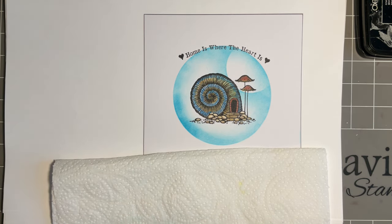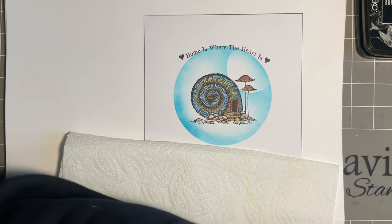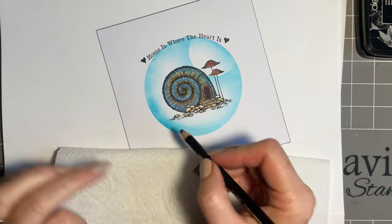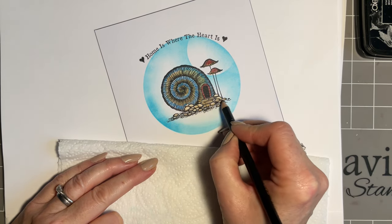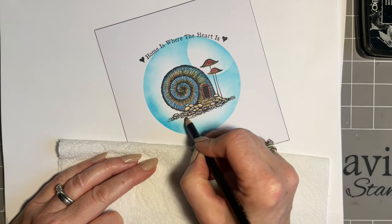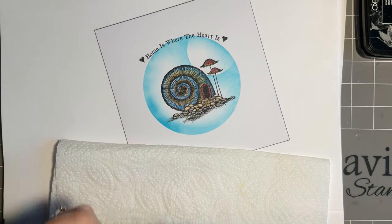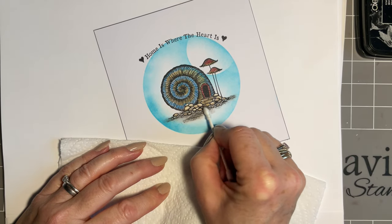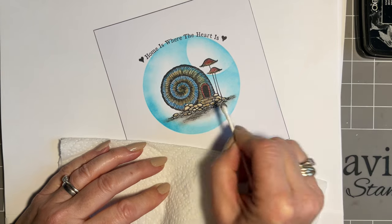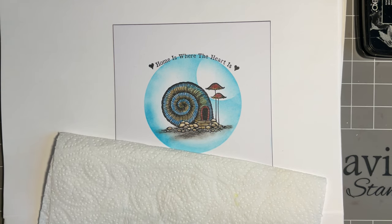Just before I add anything else, I'm going to come in with my pastel pencils. I've got the black and I'm just going to add a little bit of grounding here - it's going to come over this way because the moon's there. Then with my biodegradable cotton bud or your finger I'm just going to smudge that. Two things: it'll help set it, but also I just think it looks nicer when it's smudged.